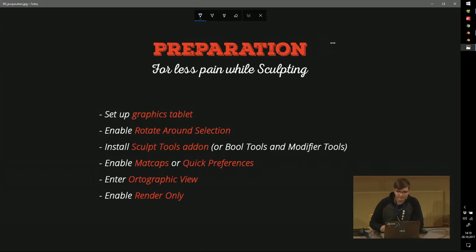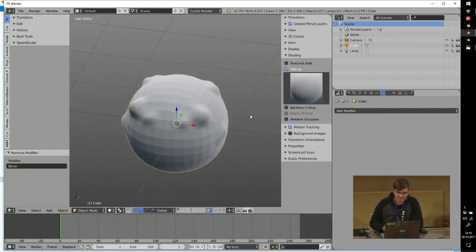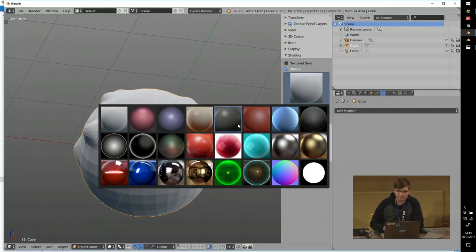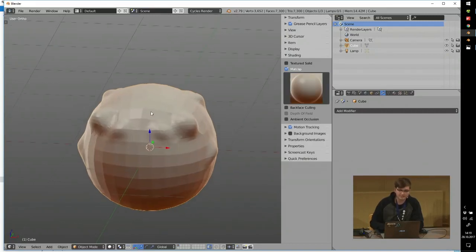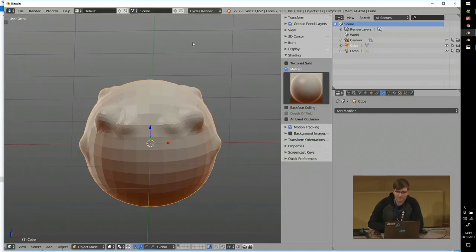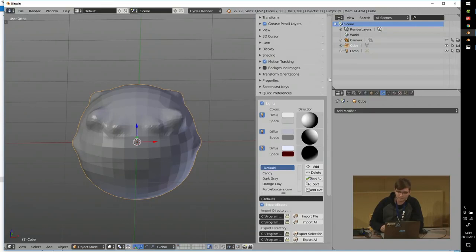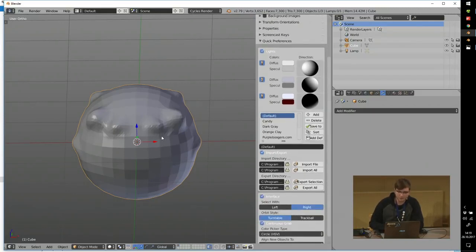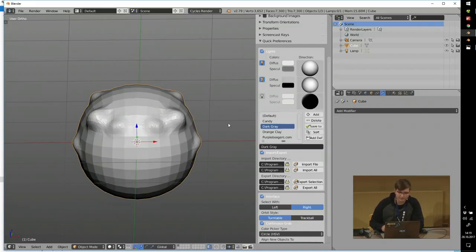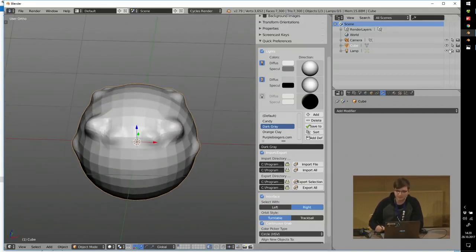Enable matcaps in the Properties panel under Shading — these are a kind of shading that overlays the whole scene, and you can choose between different modes. They help you understand the shape of what you're sculpting. There's also the Quick Preferences add-on, which you can download for free, letting you change the solid shading lighting. I always use a dark gray setting — you can really see the edges of the object and read the shapes well, which makes sculpting easier.